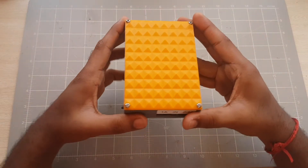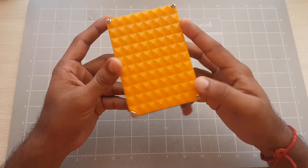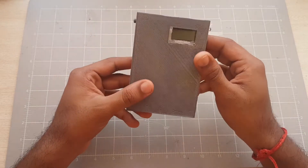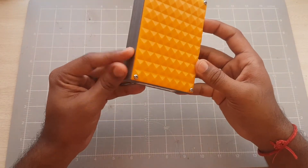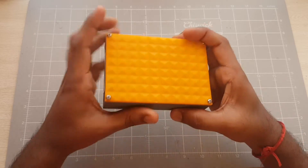I have a detailed Instructable that I've done on this and I'll include it in the description below. But this was quite an easy build. The 3D printed part itself is just two components — the silver casing at the bottom and the orange lid.